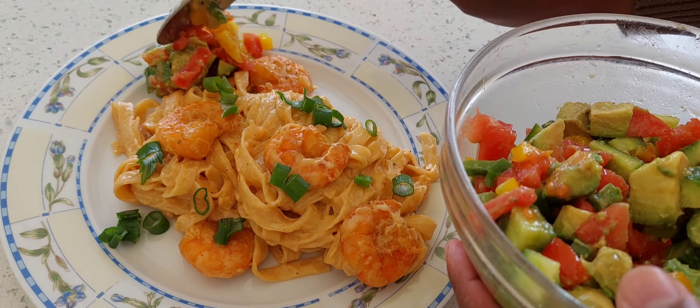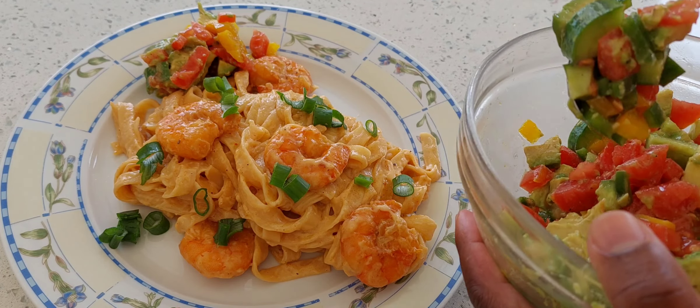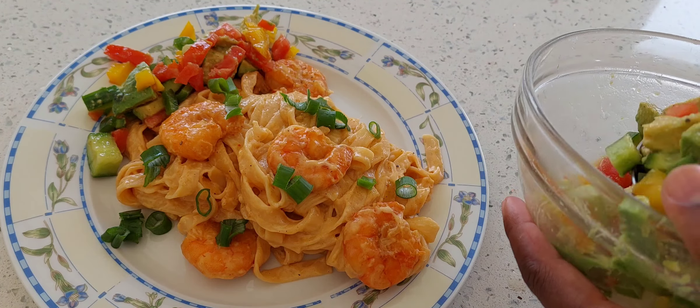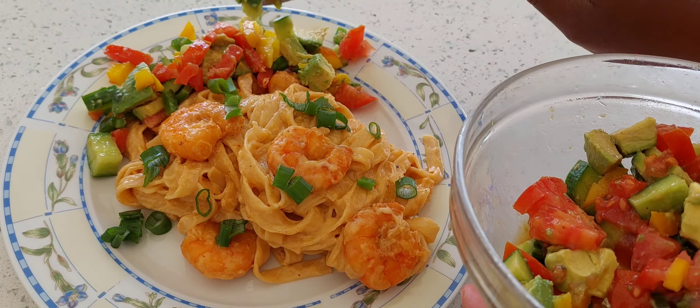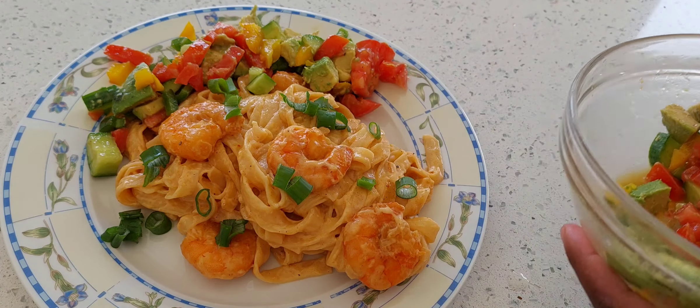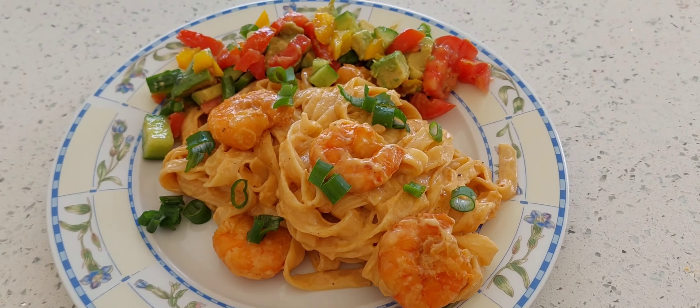Afterwards I made a salad with avocado, cucumber, red pepper, yellow pepper, and green pepper. That's my salad! Thank you for watching, I love you guys. This food is very easy — if you want something very quick and easy, this food is good to go. Thank you for watching, bye bye!